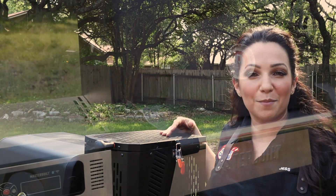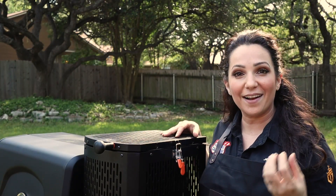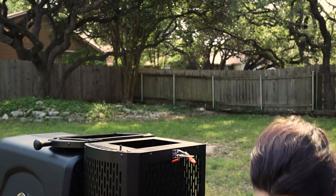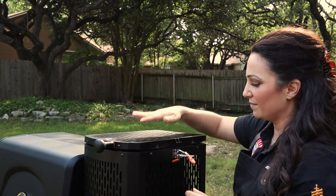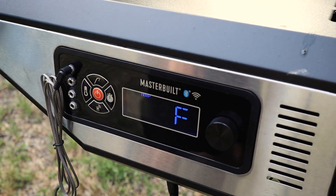Time to fire up the grill. I'm using the Masterbuilt 560 gravity-fed smoker, filling it with Kingsford original briquettes so I get that great flavor from charcoal. This thing can get up to 700 degrees to sear. We're latched up — let's fire it up to about 350 degrees to start and get our fire roasted veggies going.